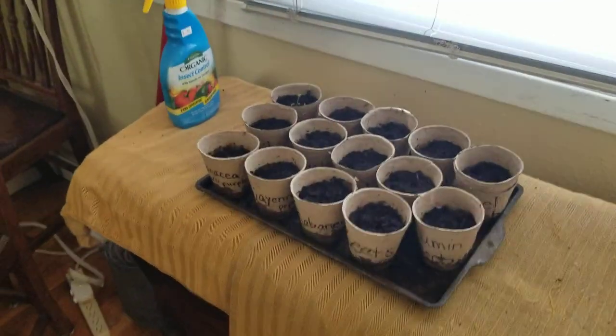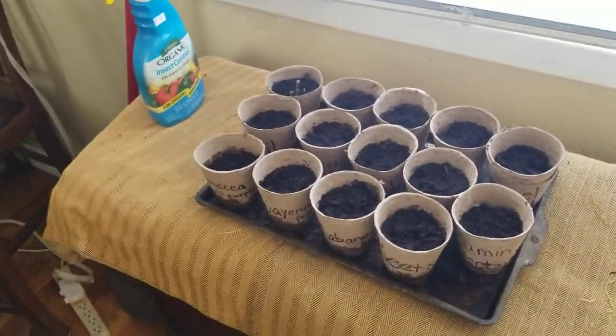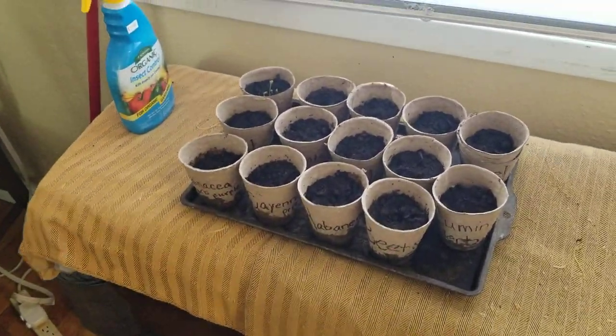Alright you guys, welcome back to the channel. What I'm going to be doing this year as a project is I'm going to be putting in a garden.